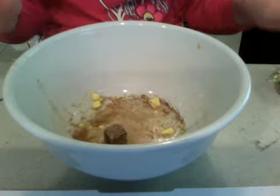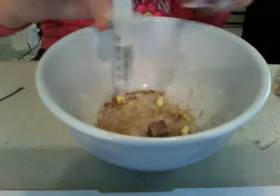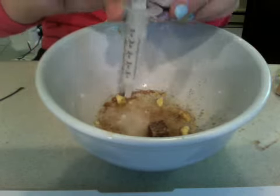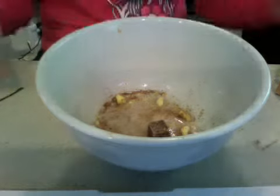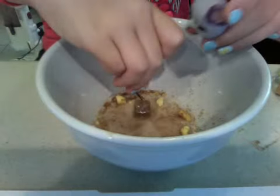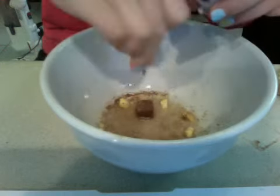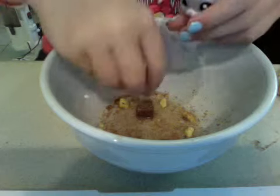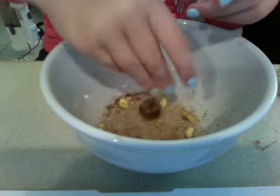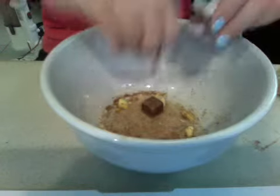I'm sure you don't want to watch me ice it because that takes a while — I like to decorate with sprinkles and stuff. So add the rest of your water. Break down your cube — mix it in the water first, and then kind of hit it. If you need more water, you can get more water.